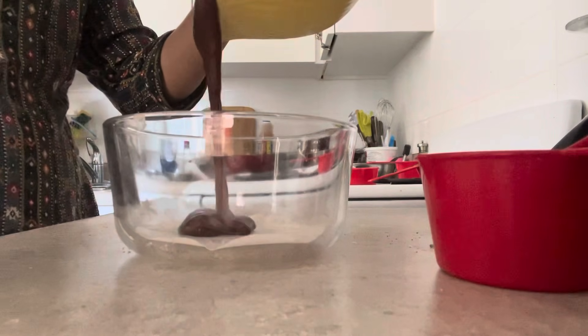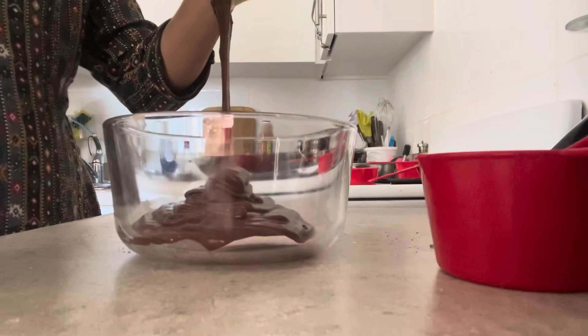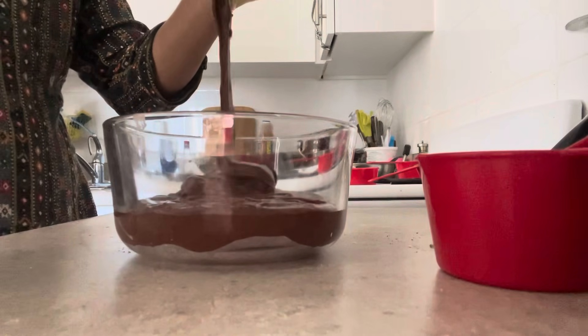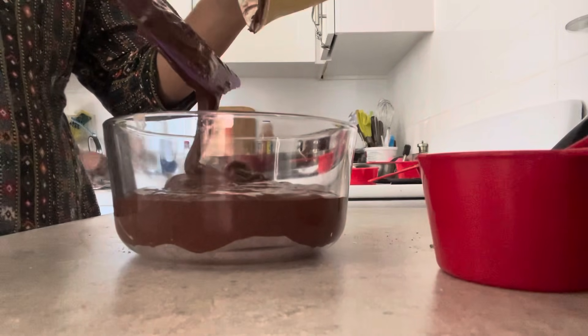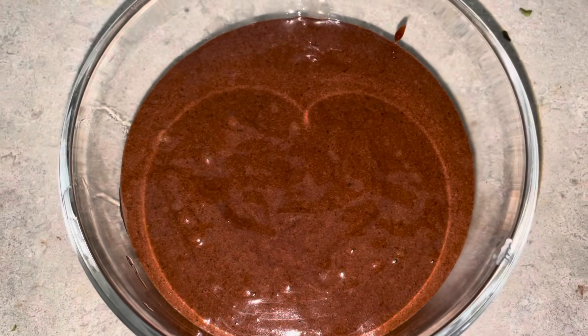We pour the batter into a tin or baking tray lined with a butter sheet, and mix it in using the cut and fold method.